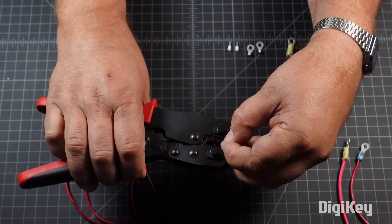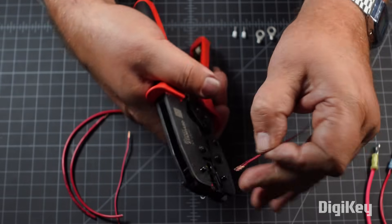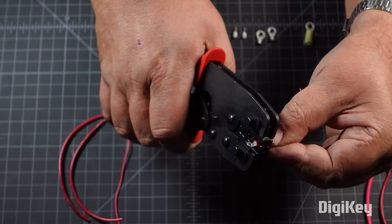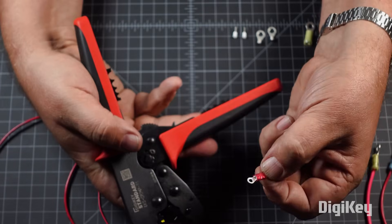Next, place the contact or terminal to be crimped within the properly sized tooth of the die set, holding it in place with minimal friction. Then, simply insert the pre-stripped wire end into the terminal and squeeze the handles together to crimp the contact onto the wire.